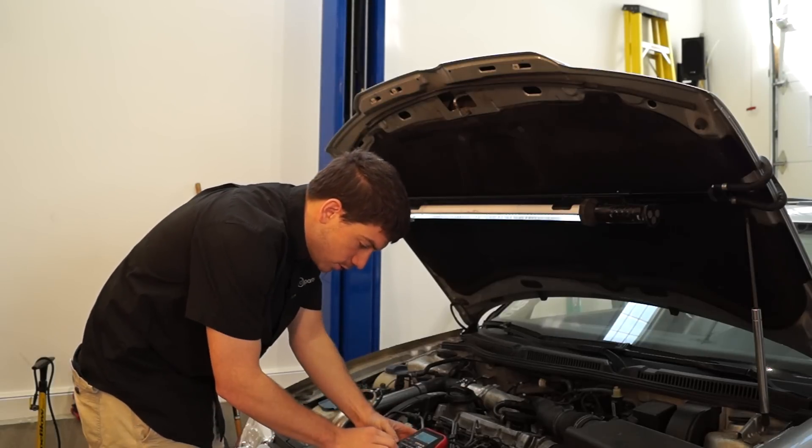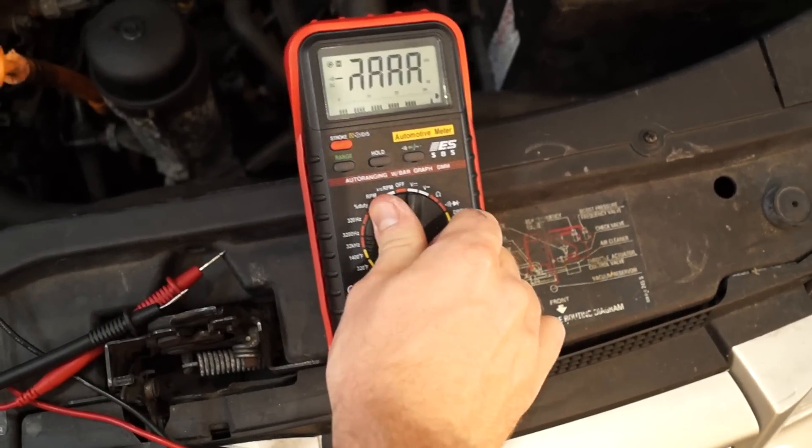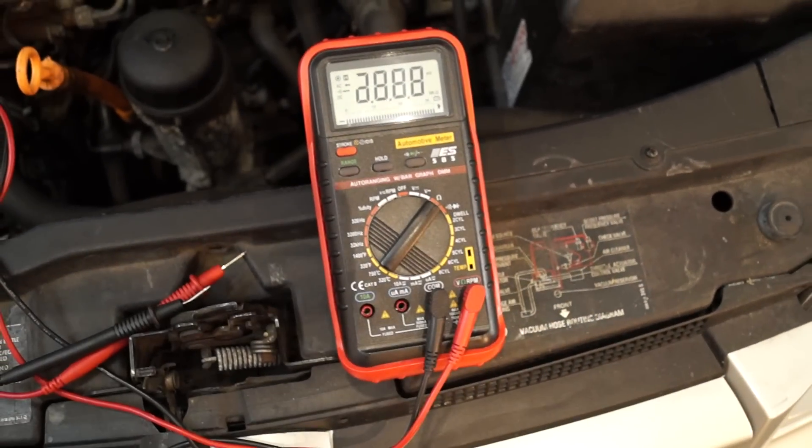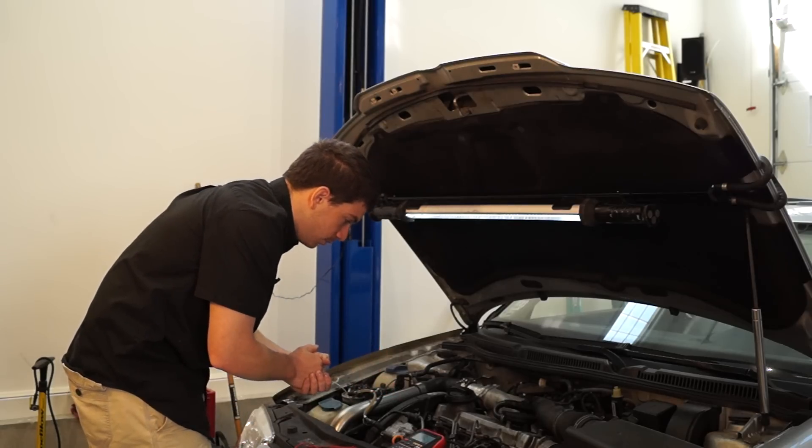The first thing we need to do is be sure that we are on the right setting. Most multimeters have lots of settings. The one we need is the setting for ohms, which is just resistance in ohms. After we turn it to ohms, the display will show nothing since nothing is connected, and we'll start on the glow plugs.